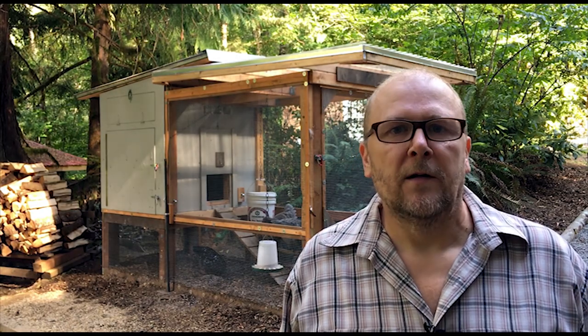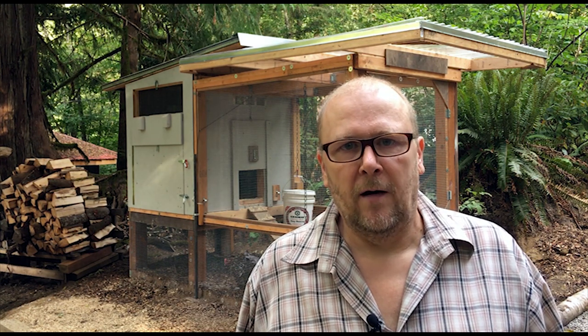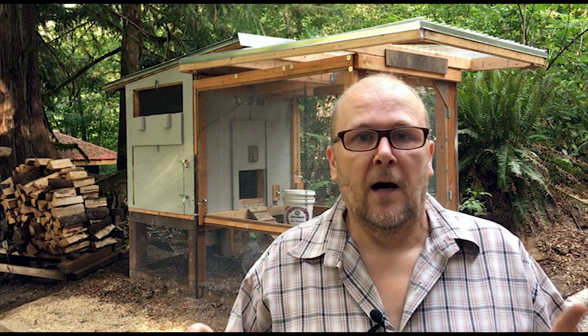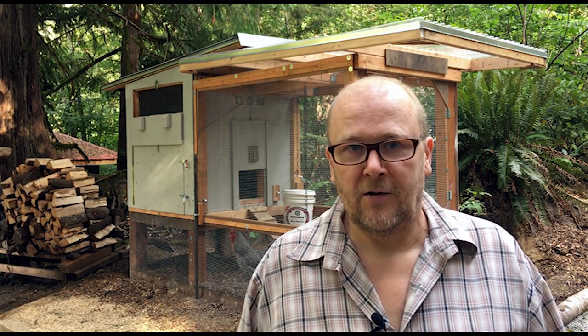When we built this coop I wanted to make it really strong because we're up in the mountains and there's cougar up here, raccoons, possums, weasels, otters, bears, fox — you name it. I'd heard so many stories of people losing their chickens to predators going under the run, through an unlatched door, or even coyotes getting on top of the run and ripping through the hardware cloth. I was really paranoid by the time we built our chicken coop.